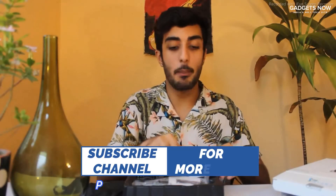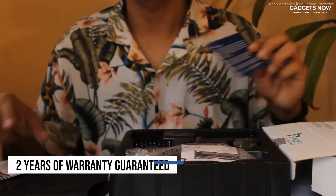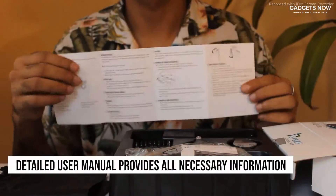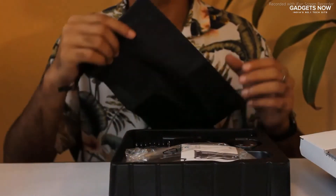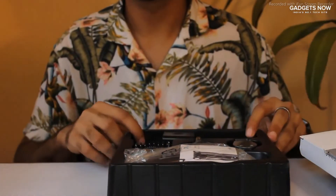So inside this box, you will also find a warranty card which gives you up to two years of warranty. You will also find a user manual — it is quite a detailed user manual with all the instructions on how to use it, how to care for it, how to maintain it — everything, so you can read it at your own time. You will also find a travel pouch that lets you carry your kit everywhere you go.